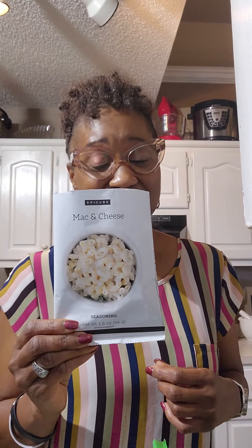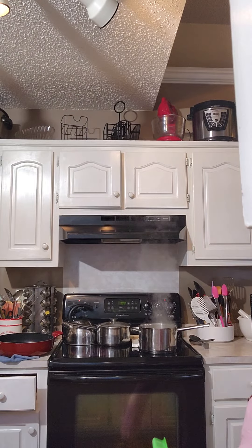Yes, Epicure has mac and cheese — low sodium, no gluten. And then we're going to do a sweet chili sauce.